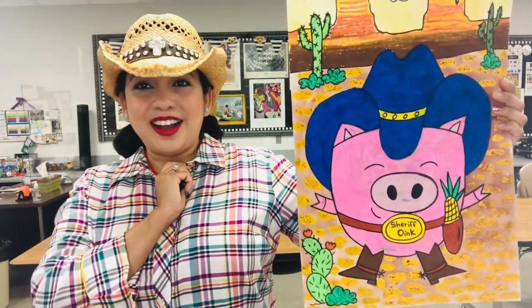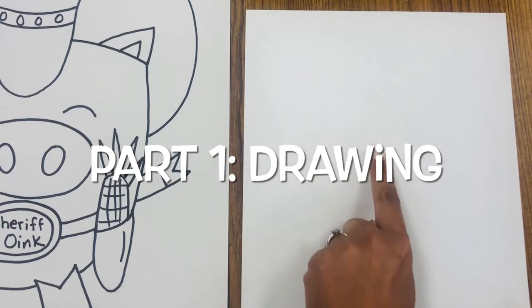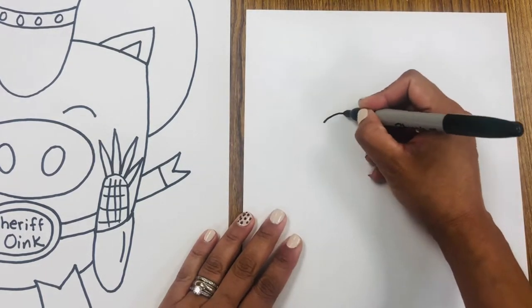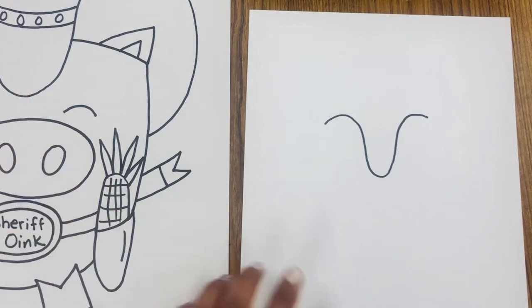We'll talk more about that later. Alright, let's get started. Step one, to draw our piggy, we are going to begin right in the middle of the paper with the letter V. It's a very loose letter V — it's the center of the hat.